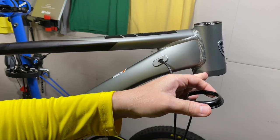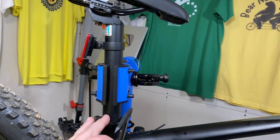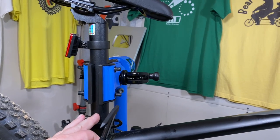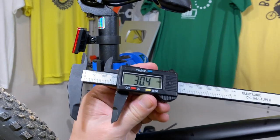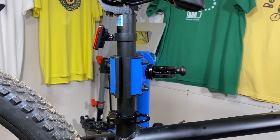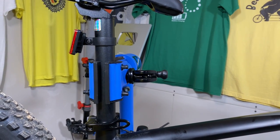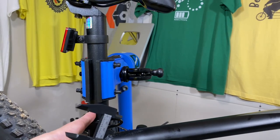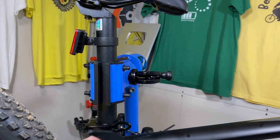This is not the Axiom. For the lower headset cup — if you're going to replace it or put in a tapered fork — you need a ZS55. Next, the seat post: people are asking if I made a mistake and meant to say 30.9. No, it's 30.4. It's etched right onto the seat post. I thought I showed that on camera, but 30.4 is the seat post diameter.